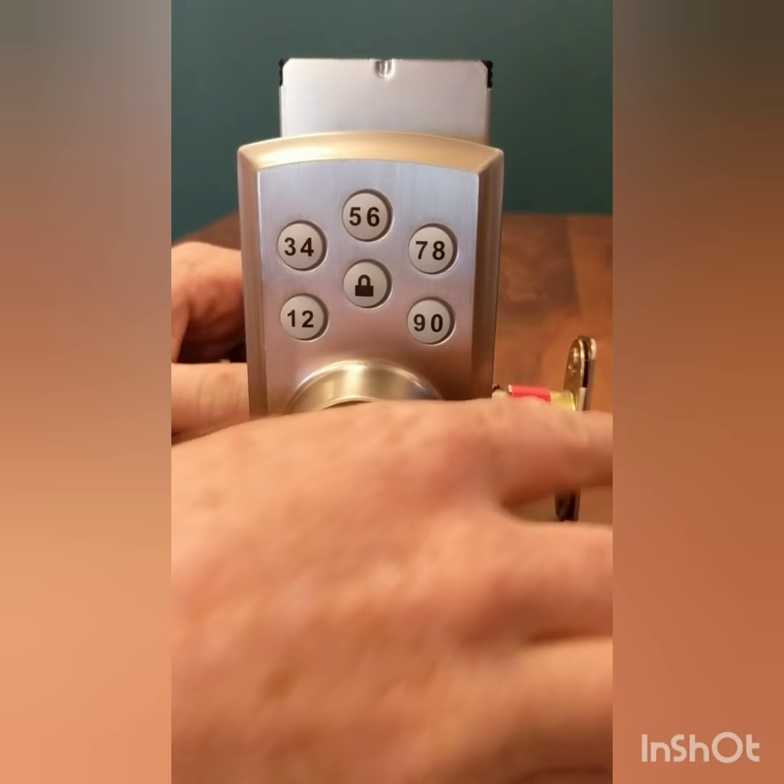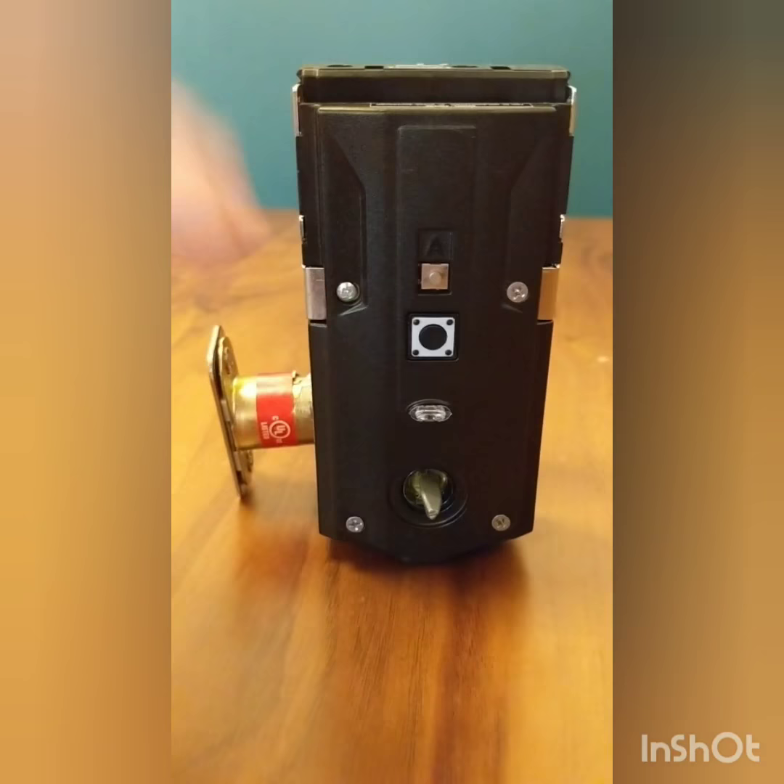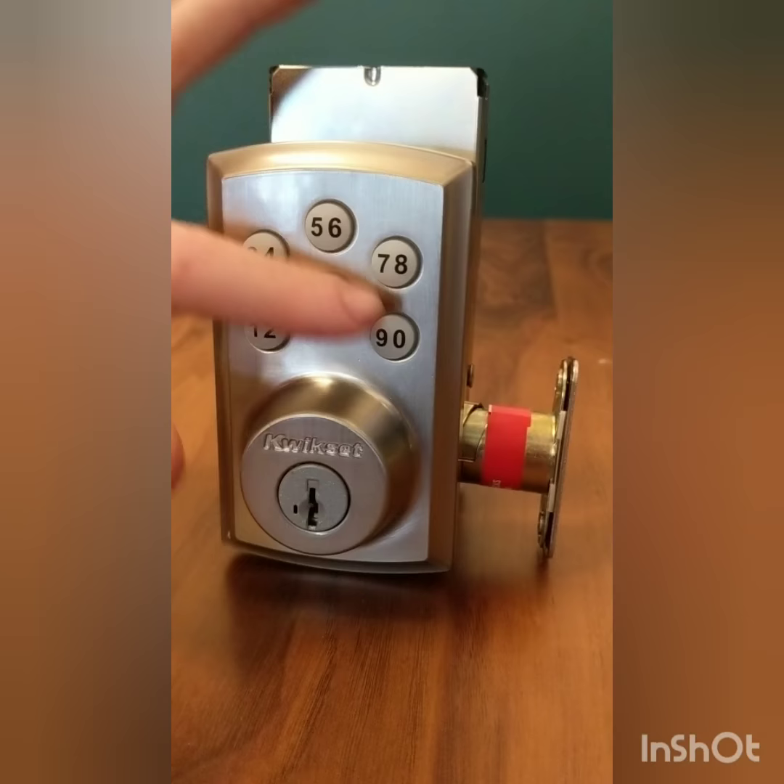The next step is to click the program button. After you click the program button, you're going to want to type in the code you want, and then you're going to finish with the lock button.